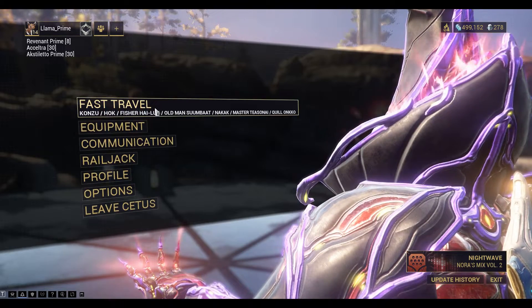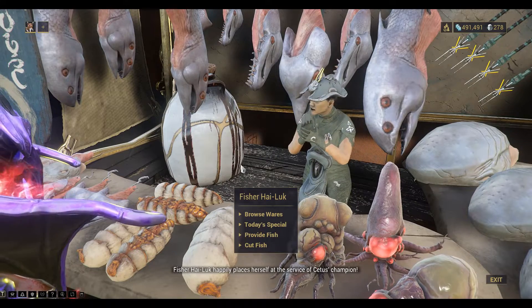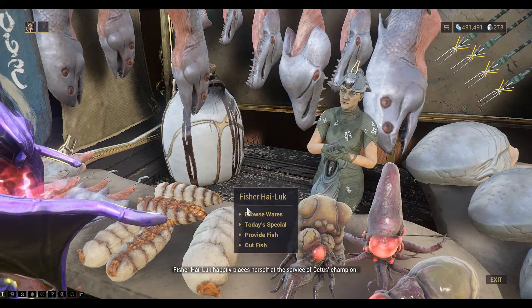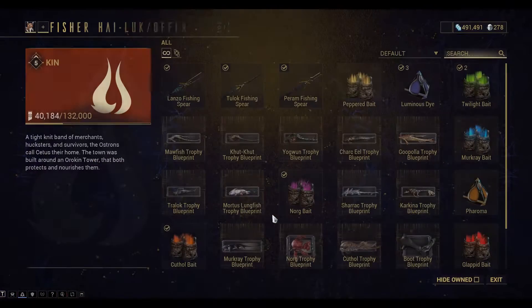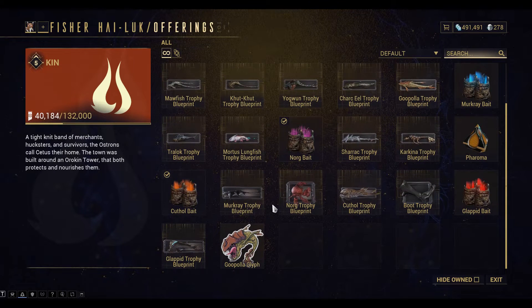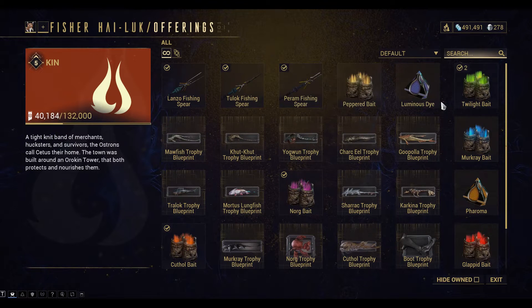Start by fast traveling to Fisher Highlook. If you browse her wares you'll see that she sells fishing spears, and you'll need one of those. Any fishing spear will do for the Charkeel. It's also good to buy some luminous dye, which will light up the fish and make them easier to see. I'm going to buy a bunch of these.